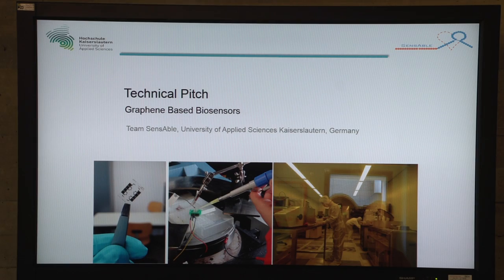Welcome everybody to our technical pitch. We introduce our graphene-based biosensor and we are the team Sensible from the University of Applied Sciences in Kaiserslautern, Germany.